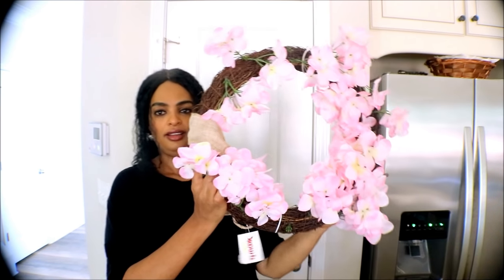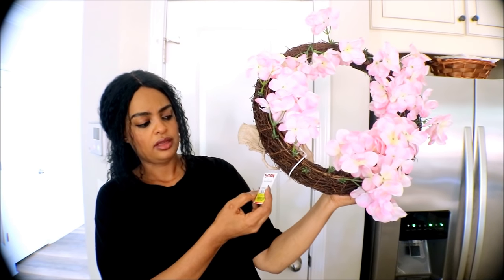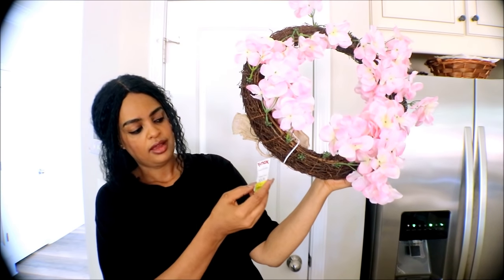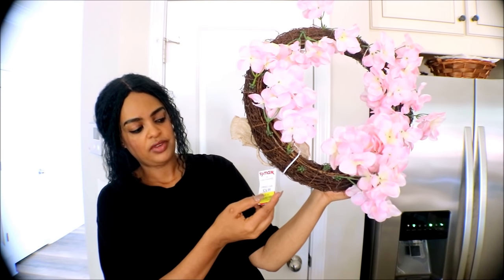The first thing I got is this wreath for my door. It was at TJ Maxx. The original price was $36, then it was marked down to $25, but I got it for $8. It's marked down.